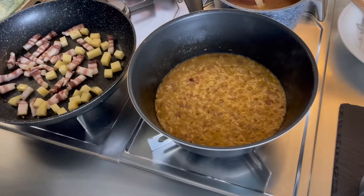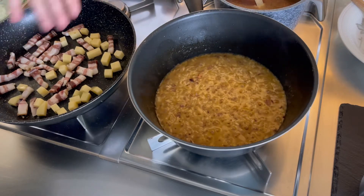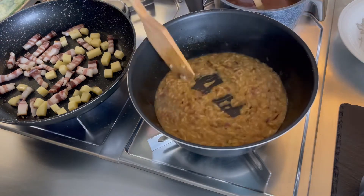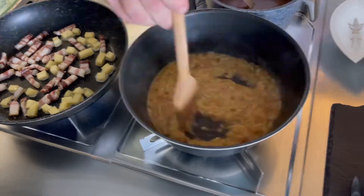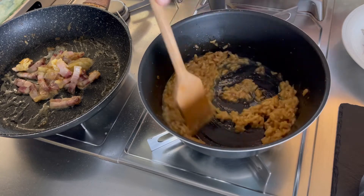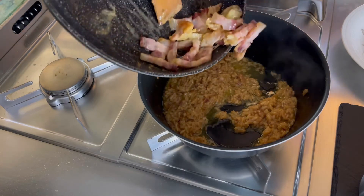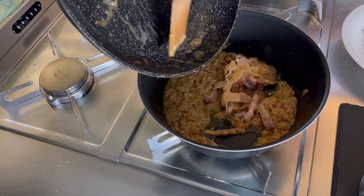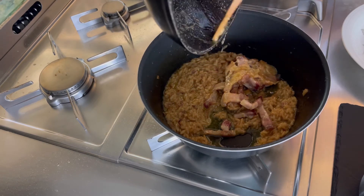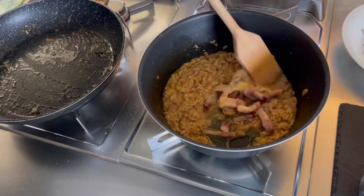Siamo agli ultimi minuti, cominciamo ad accendere la padella con la fontina e il guanciale. Con il risotto ci siamo, per cui spegniamo. Andiamo ad aggiungere il nostro guanciale e fontina, con tutto il suo olio — l'olio rilasciato dal guanciale — e andiamo a mantecare.